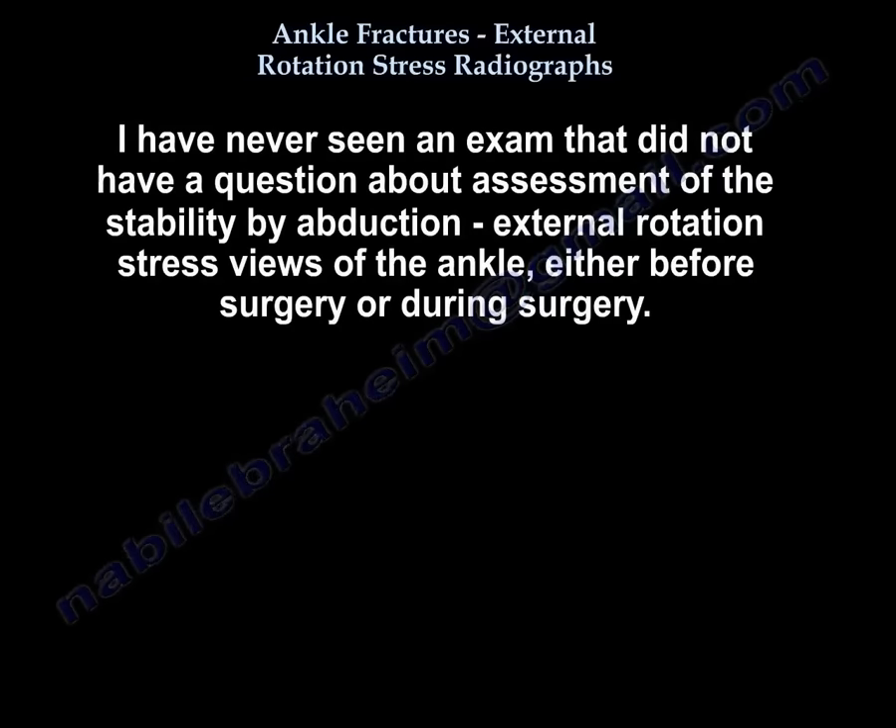I have never seen an exam that doesn't include something about assessing ankle stability by abduction and external rotation stress view, either before surgery or during surgery.